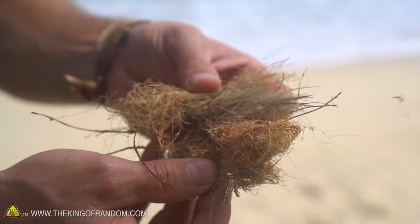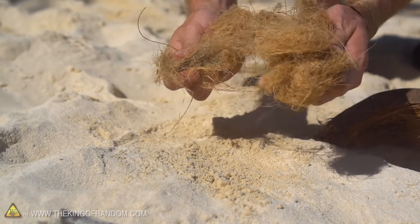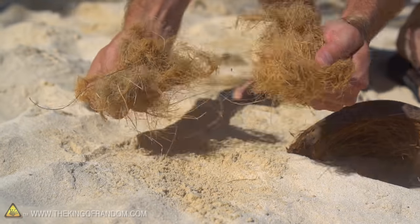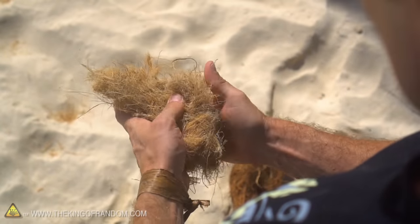Now you can see when this first comes out of the shell it's kind of dirty and grungy — there are some hard pieces of fiber in there. Get rid of any fibers that are a little bit too hard. We just want to keep the fine fluffy stuff as much as possible.